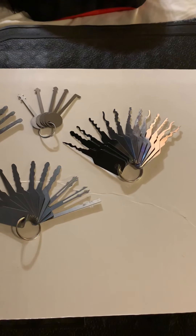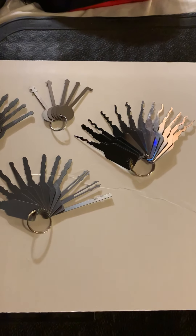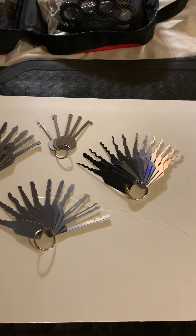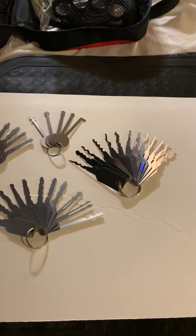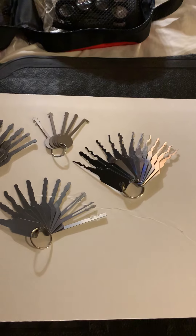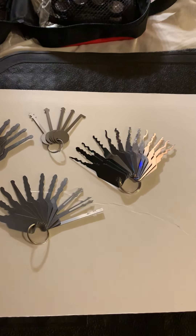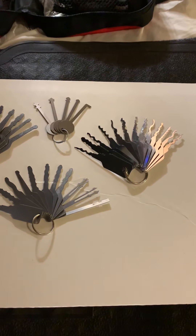You might recognize these from my last video. They are the Southward SDJ-13 pin tumbler jigglers, which I've been getting a little practice with. I am not ashamed to say I have not succeeded in opening anything with them yet, but practice makes perfect and I always take my time with my tools. It took me a few months of practice to get the hang of top-of-the-keyway tensioners — that is my learning curve.